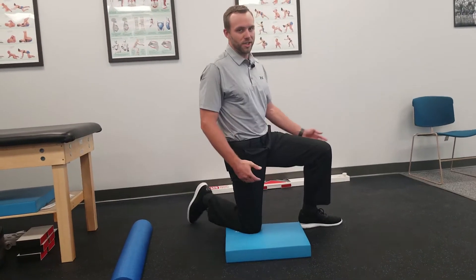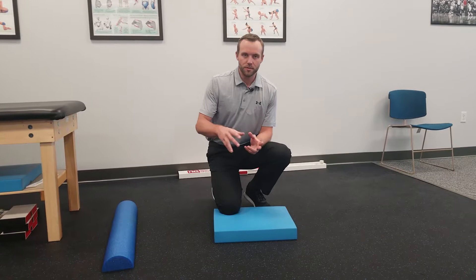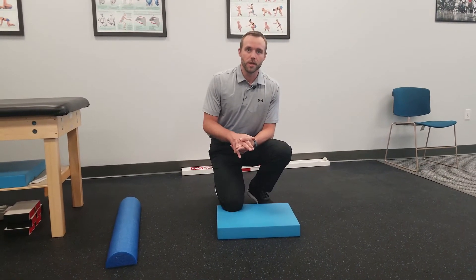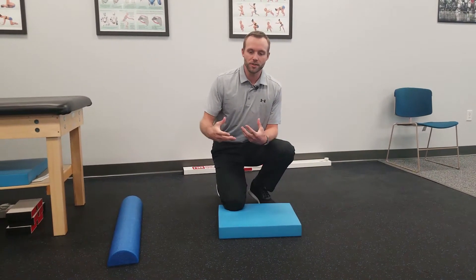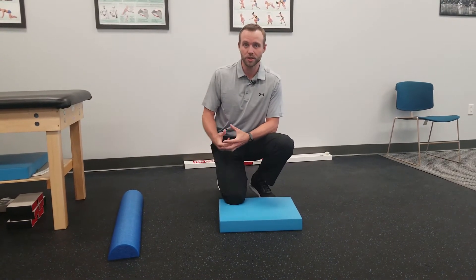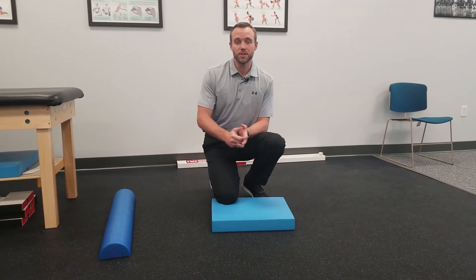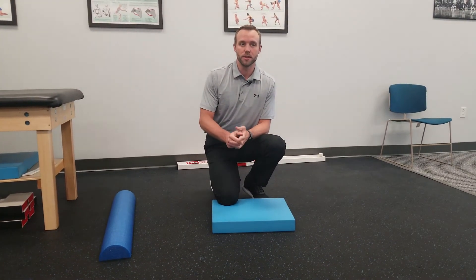When stretching any muscle in a static fashion, hold for at least 30 seconds. You can do this in different repetitions throughout the day or week, but the point is to know what you're trying to stretch ahead of time — what kind of hip flexor, and do you even need to do it to begin with? If you have any questions, please reach out and we'll get back to you. If not, we'll see you in the next video. Thank you.